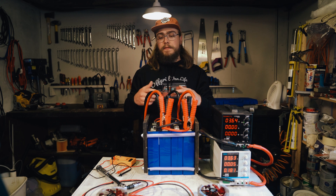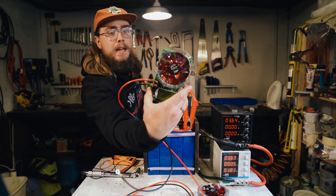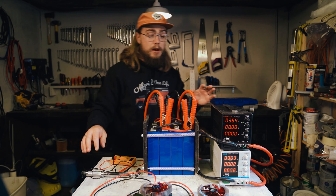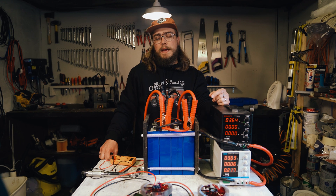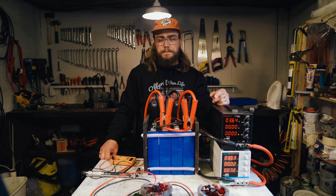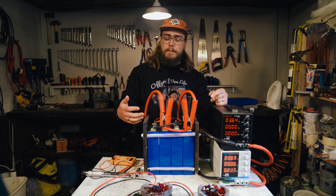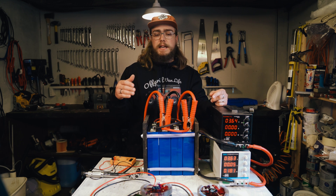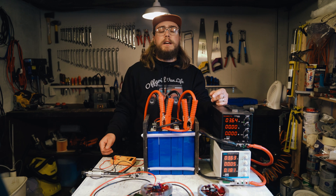Now we're going to take all of this off and connect up some testers. These are the testers we're using, which we bought from Alibaba. I don't even know what the brand is, but they work pretty well and they're reasonably accurate — we've used them a lot and tested a bunch of different battery cells with them. They're slow draw, so the max they'll draw is probably around 15 amps. It'll probably take the best part of a day to deplete these 200 amp hour cells. I've got four testers and I'm going to connect one to each cell and run them simultaneously, marking off how each cell performs.